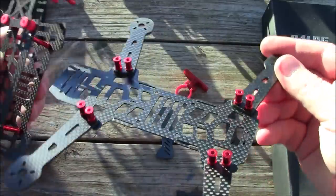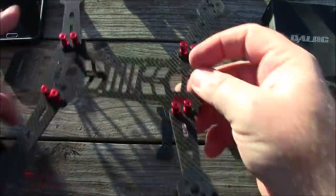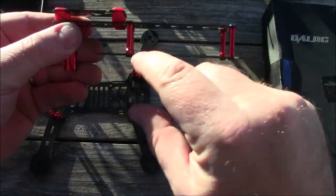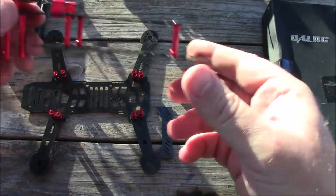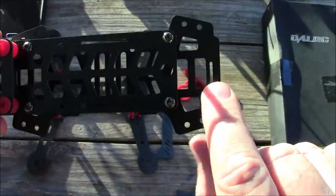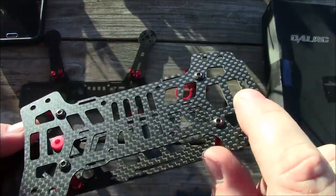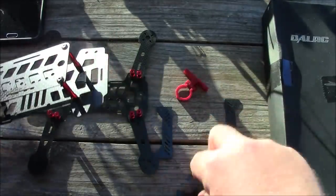Here it is partially built — the screws go through the bottom plate, through the arm, and into the little spacers. I was wrong: it doesn't actually drop down for a battery; it just has an enclosed area in the middle with a middle plate so you can keep your ESCs inside. Make sure when putting this together that you put the piece with the little slot at the back — this side does not have the slot. The slot helps it line up with the bottom plate.